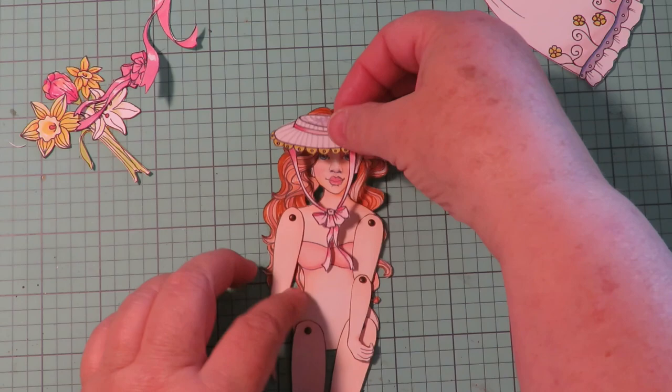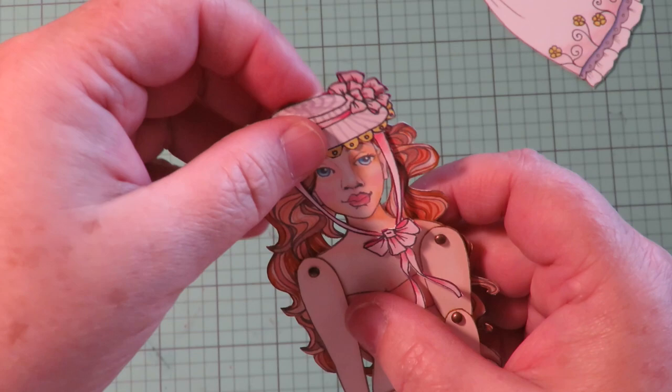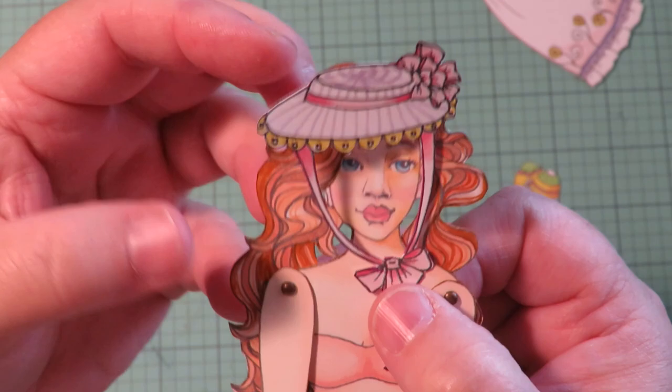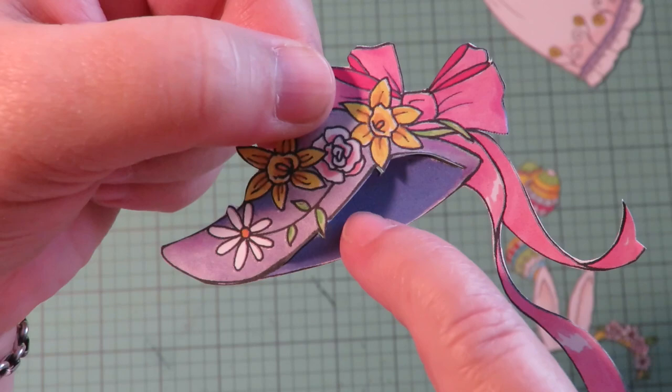Now let's look at her Easter hats. She's got this adorable Easter hat. You put this hat on her head now that her hair is in place and the little ribbons are underneath her chin — look at how cute that Easter hat looks! That's adorable.